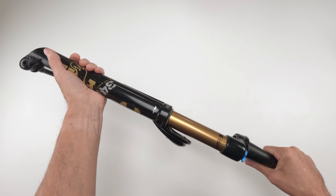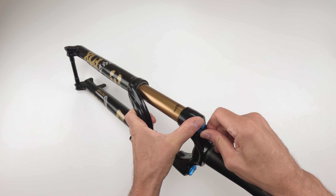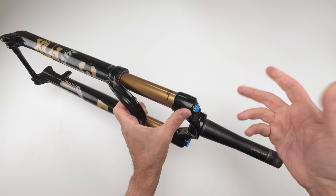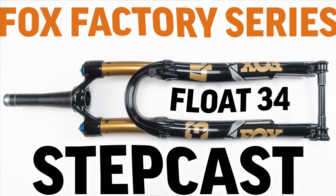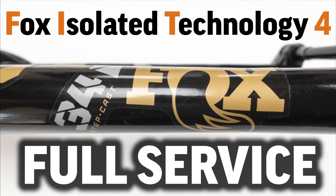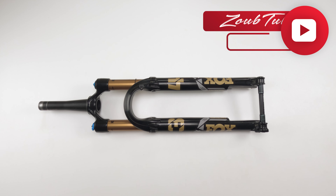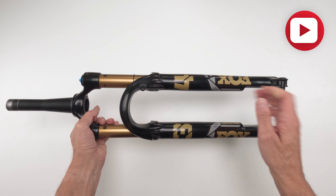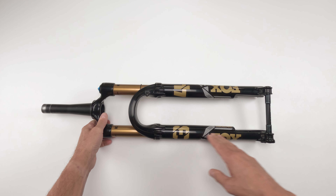I'm pretty sure we're not supposed to hear that noise, and I could be wrong, but I think these dials are supposed to be able to turn independently. Hey folks, we're back again with another video and today we are going to be working on a Fox Factory Series Float 34 Stepcast fork with a Fit4 damper.